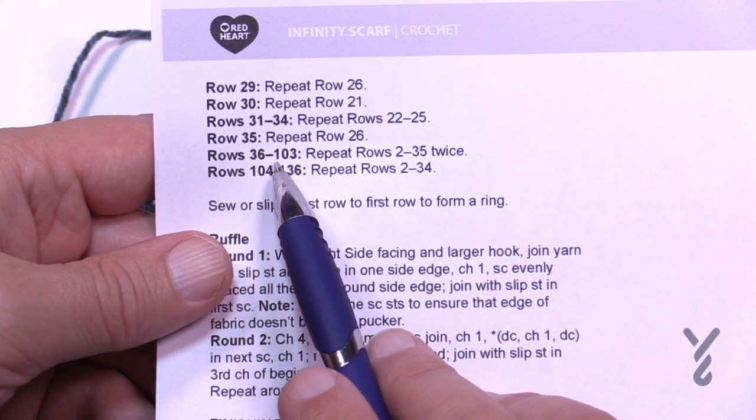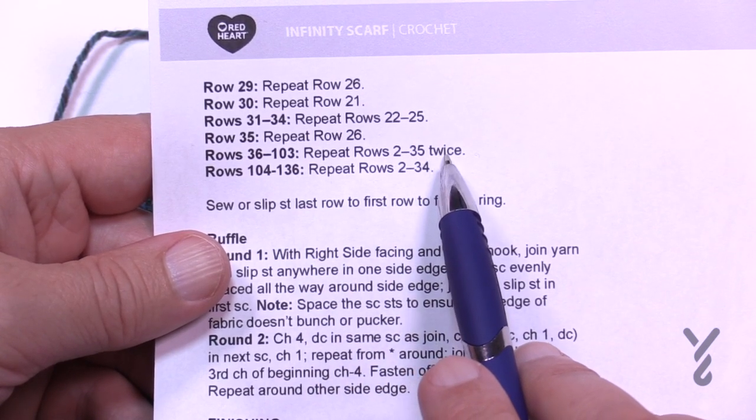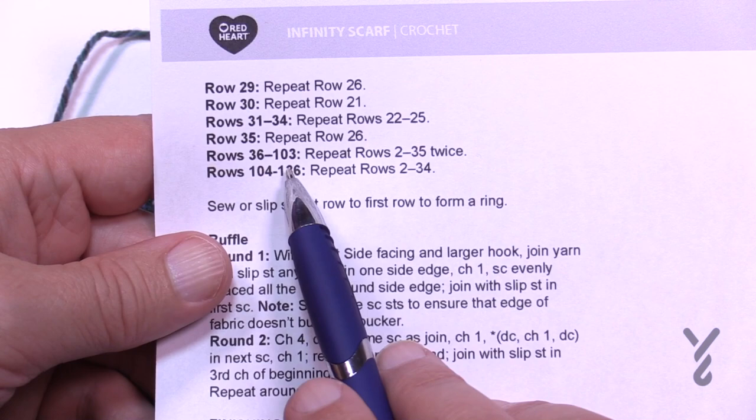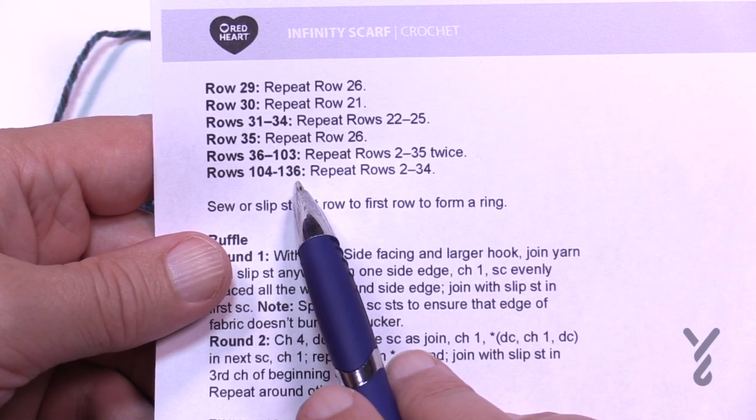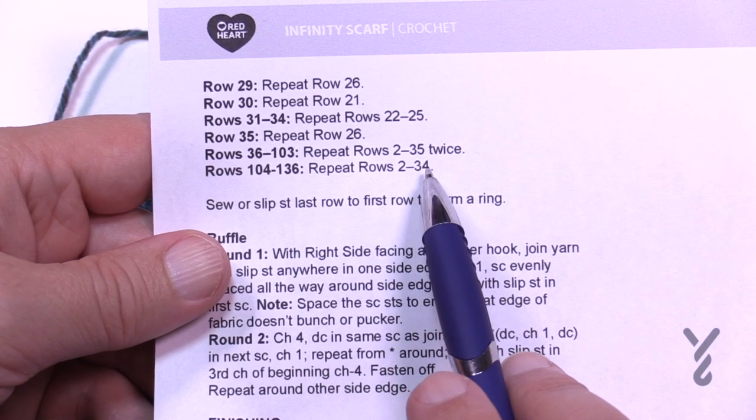Rows 36 to 103 are repeating rows 2 through 35 twice, and then rows 104 to 136 are repeating rows 2 through 34. I'm going to leave that in your capable hands to complete.